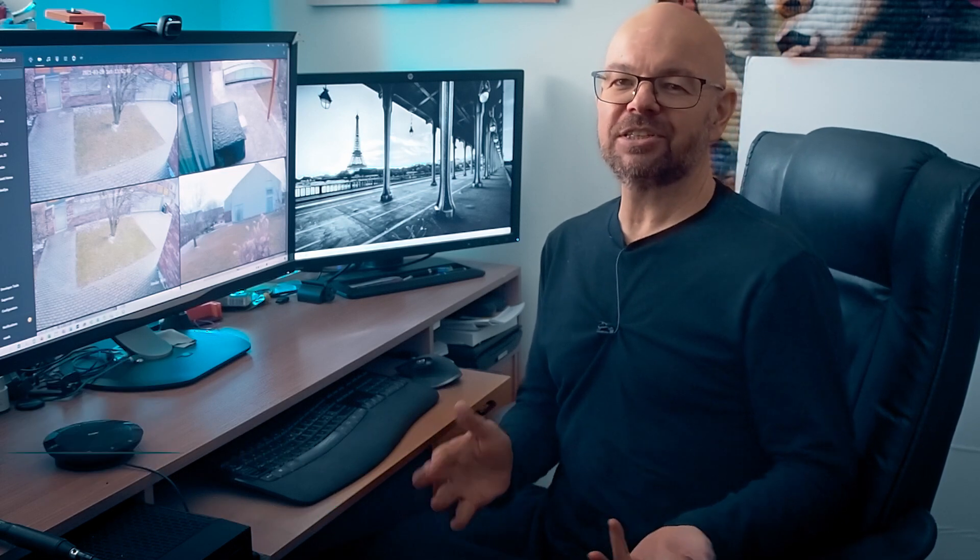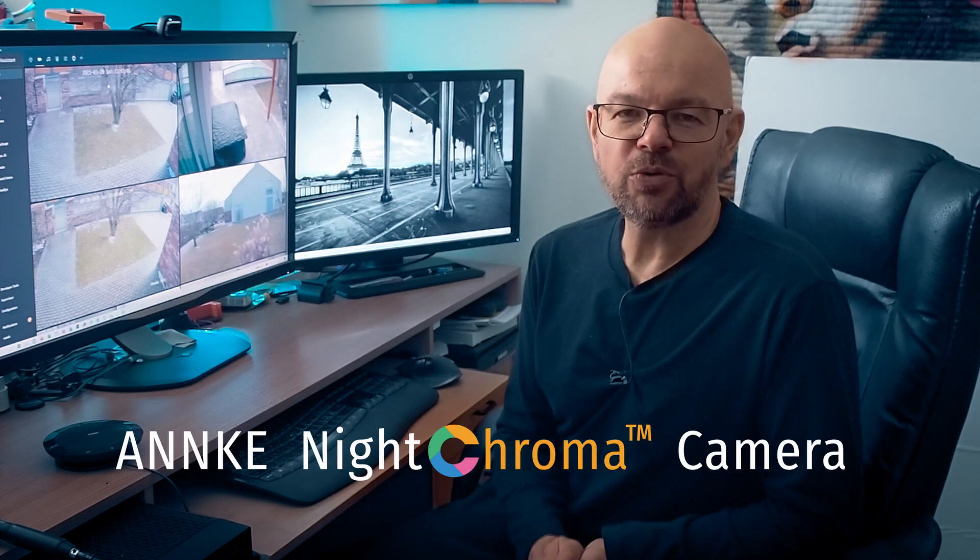Hey, what's up? This is Máclav. During the past couple of weeks, I've gotten a couple of cameras for testing. I always try to pick cameras that are interesting, that are unique in some respect, and I will not only test the camera image, but I will show you how to integrate it to Home Assistant. Today I've got an interesting one — it's the Anke NC400, and what is interesting about it? It's the true full-color night chromavision.